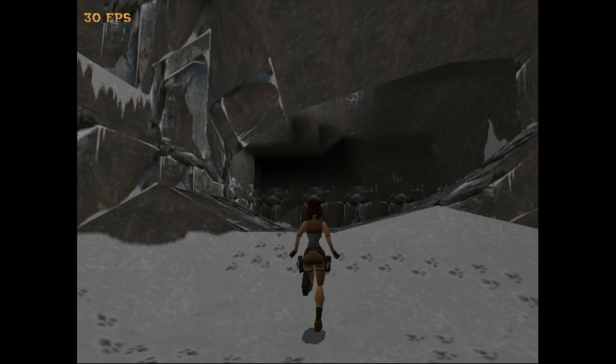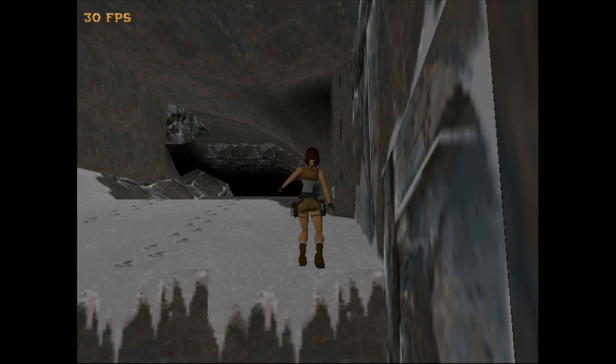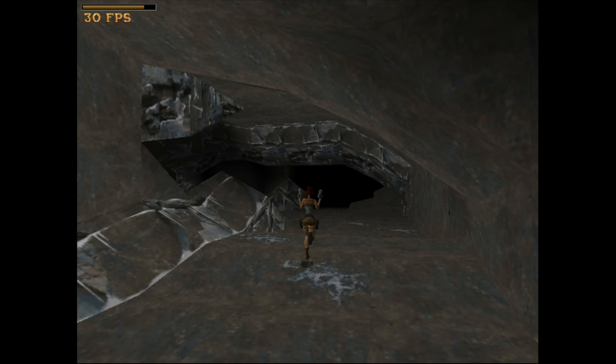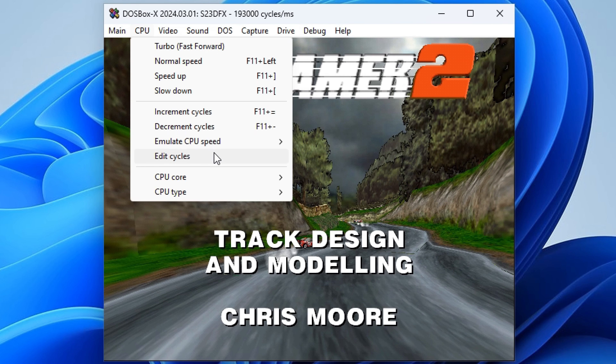I checked out the 3DFX Voodoo emulation and here we have Tomb Raider — the very first game — with the Voodoo patch in action and it's running perfectly fine. Absolutely no complaints. Later I tested another game: Screamer 2, again with the 3DFX Voodoo patch. And here I ran into some issues.